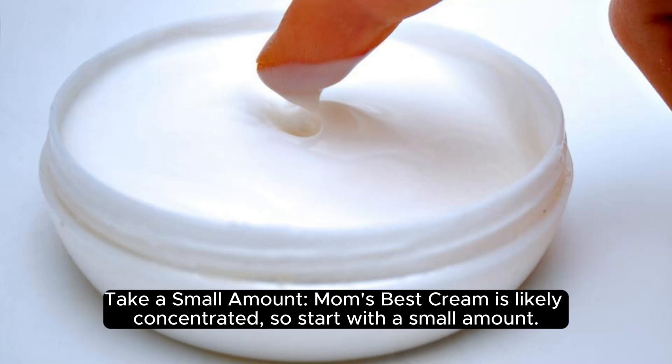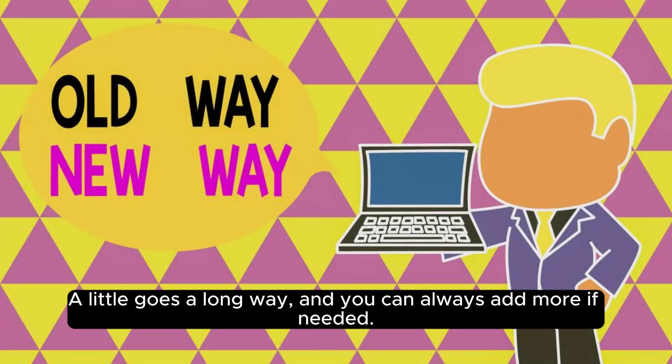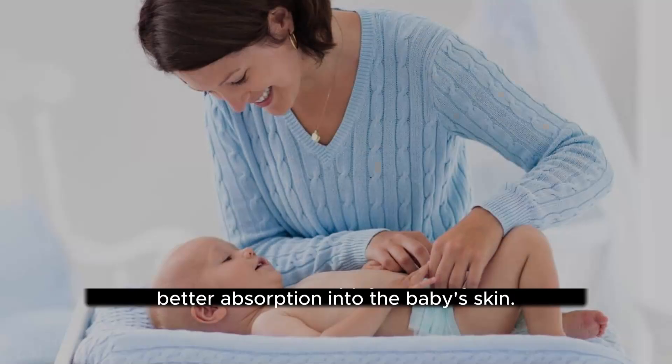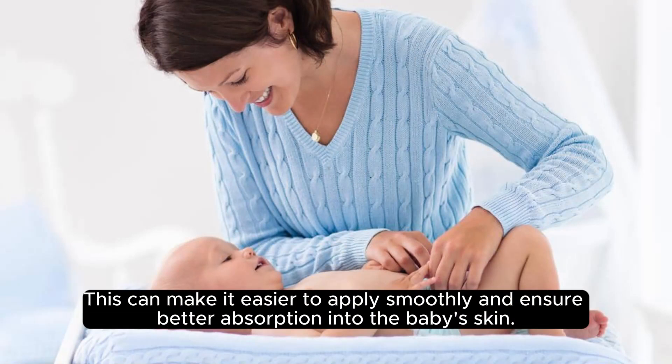Take a small amount. Mom's Best Cream is likely concentrated, so start with a small amount. A little goes a long way, and you can always add more if needed. Warm the cream by rubbing it between your hands slightly, which can make it easier to apply smoothly and ensure better absorption into the baby's skin.